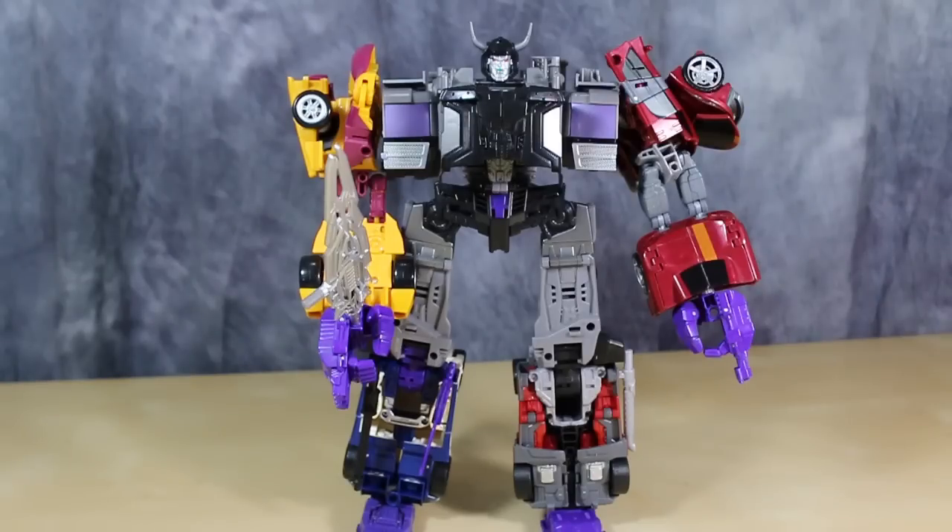So guys, I hope you enjoyed this video review of Breakneck. I think he is the final part of the correct Menasor — that's not to say Off-Road was bad, I just would prefer a more G1 look. So gang, I am Baltmatrix. I ask you to like, comment, and subscribe, and please be sure to stick around for my next video review.